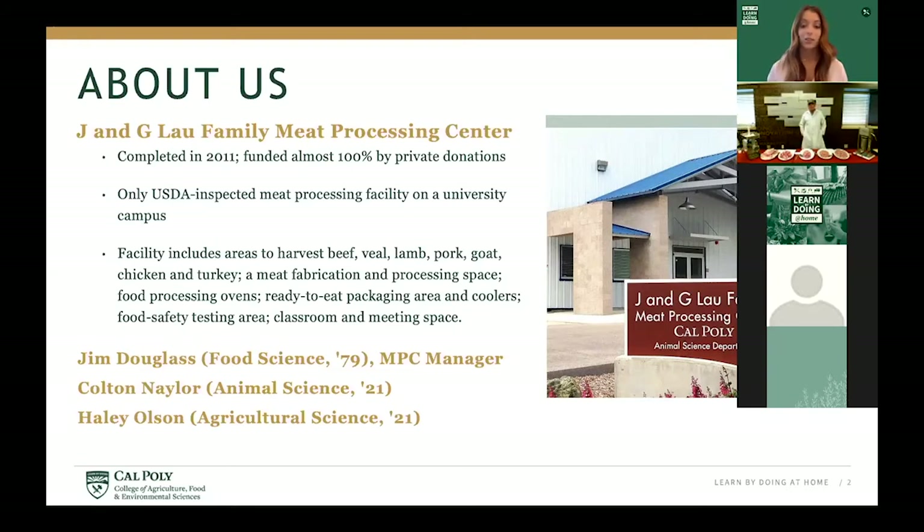Jim is joined today by two Cal Poly students. These students are essential employees and have been working with Jim to manage the day-to-day operations of the meat processing center since the beginning of shelter in place in March. The meat processing center is critical to learn by doing and we're very grateful to Jim and his team for their continued hard work. Please complete the following poll and share how you are affiliated to Cal Poly.